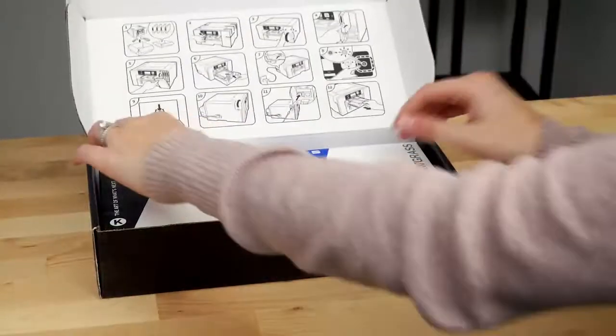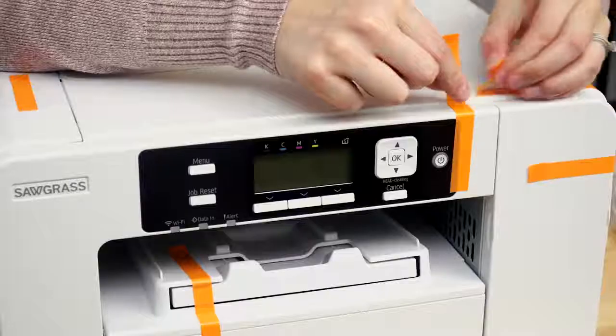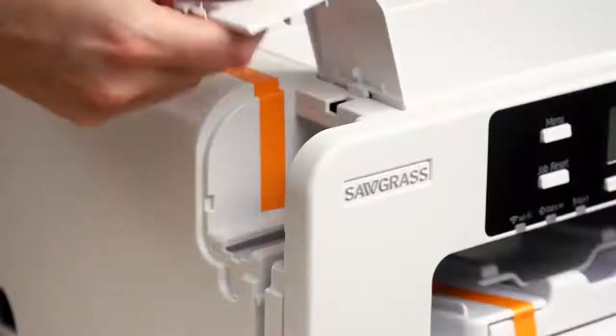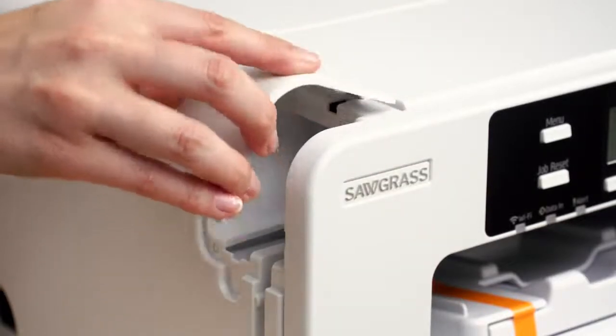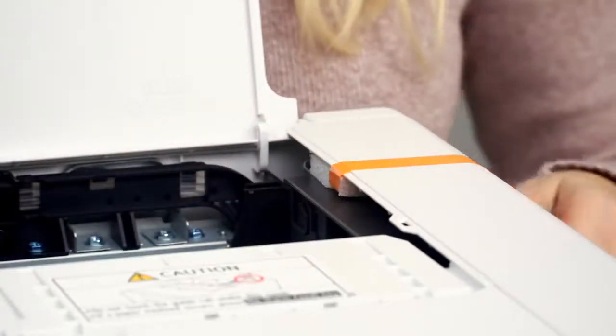Open the installation kit box and unpack all four ink cartridges. Remove all the orange tape on the exterior of the printer, remove the cable port cover, and take off the tape. That port cover can be replaced. Lift the top cover and remove the tape along with the foam. Do not replace the foam — it can be discarded.